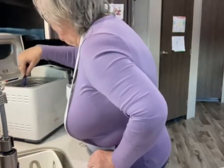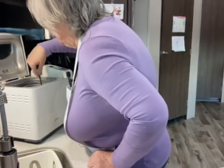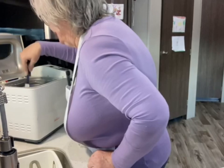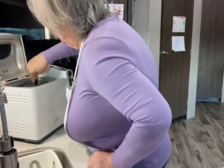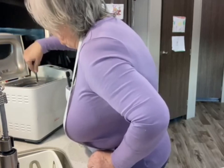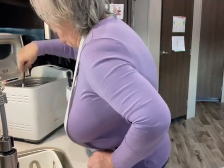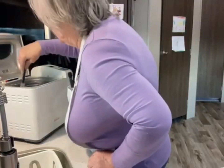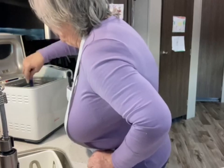And if you don't have a bread machine, you can still do this recipe. You would just mix it by hand, let it rise, punch it down, let it rise and punch it down again. Then once it starts to rise again — about 50 minutes — after it rises up, you would bake it for 60 minutes.